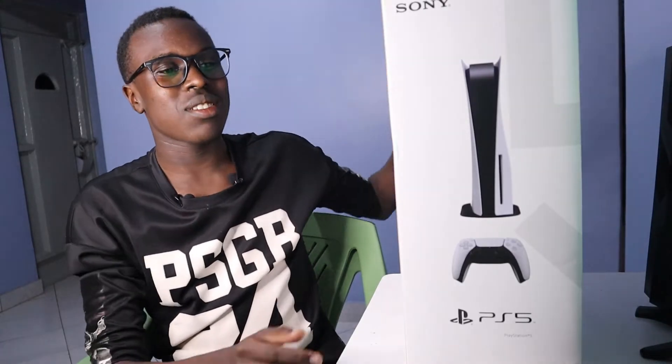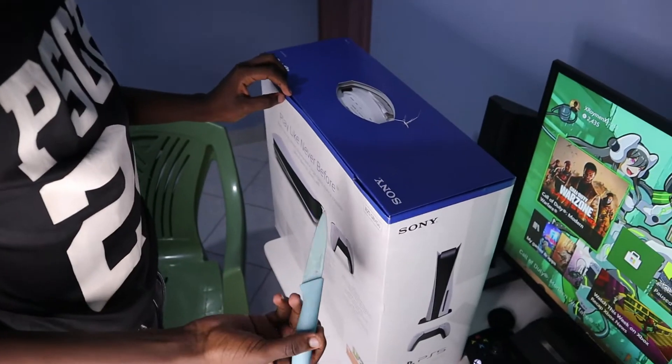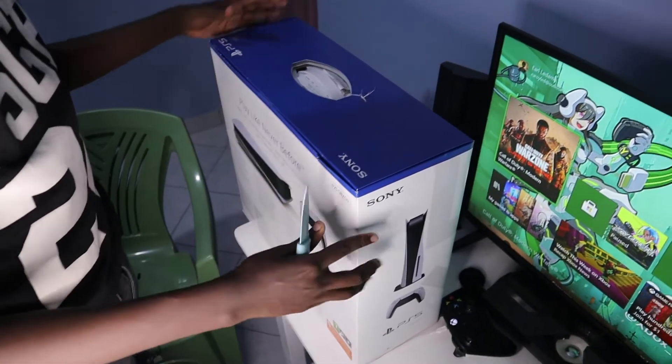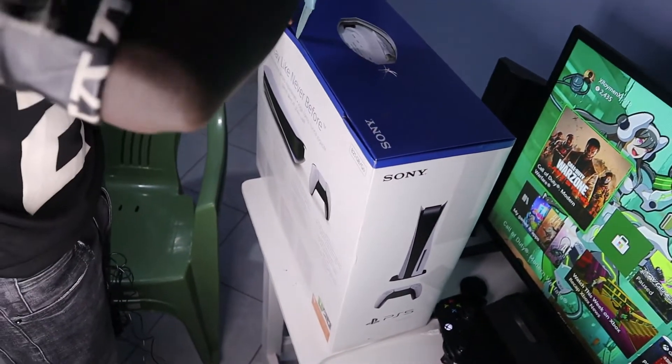This is the PS5 box. We're gonna make it quick and go right into it. We'll go right into opening the PS5 box — don't mind the Xbox in the background.